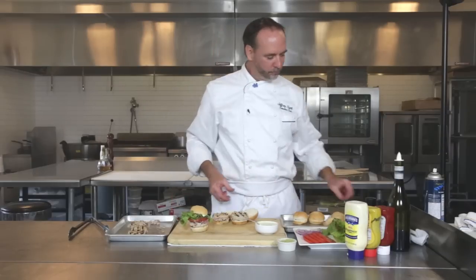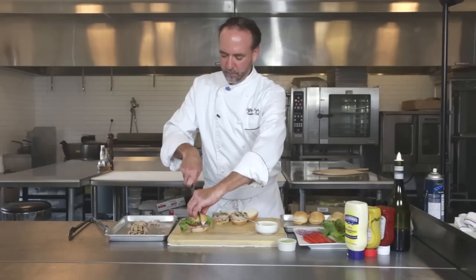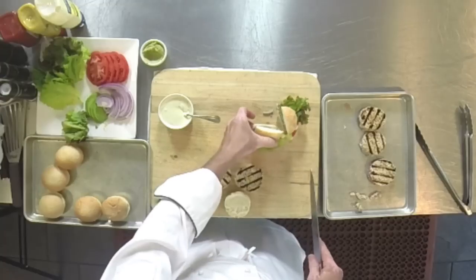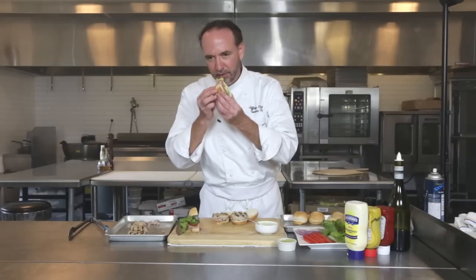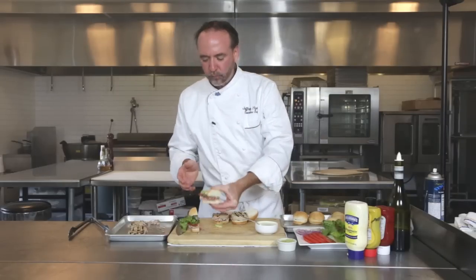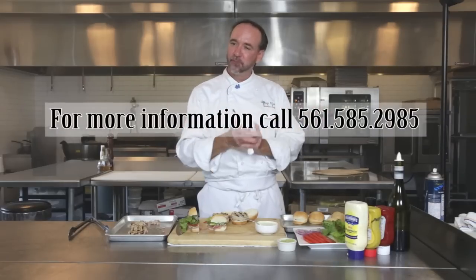There you go — how about that for a slider? Just to show you what it looks like on the inside — you've still got the nice rare tuna, and then you've got the lettuce and tomato and all that. Good to go. That's how we like to do them here on the grill — fresh ahi tuna burgers. Mmm, that works. Chef Jeff here at White Apron Catering, Lake Worth — 561-585-2985. Thanks for watching. Go ahead and subscribe, like us. We'll see you next time, thank you.